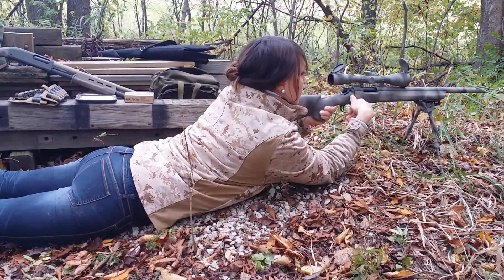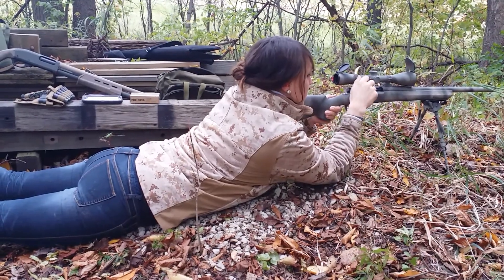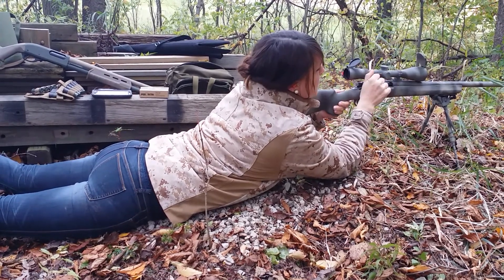You gotta pull it all the way back because you didn't put a round in. Pull it all the way back so you can pick up the next round. Now push it forward. There you go.